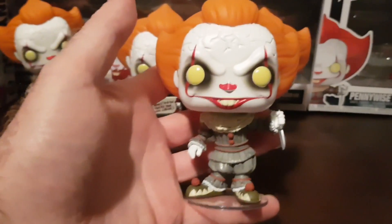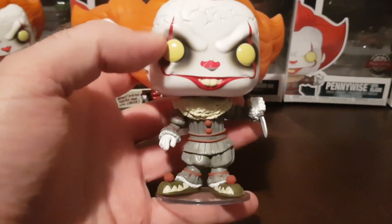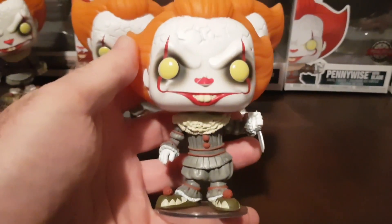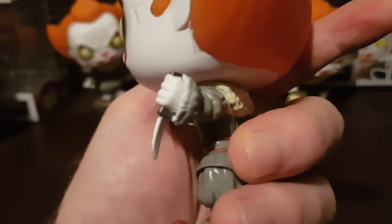This is the Pennywise with Blade, 782 Special Edition, and he's definitely got a lot of black eyeliner — his stare looks really aggressive. And he comes with the blade as well, as you can see there.